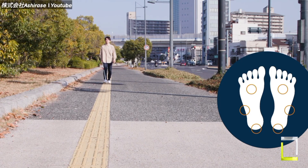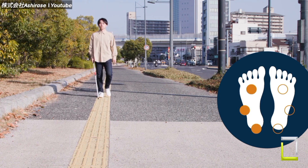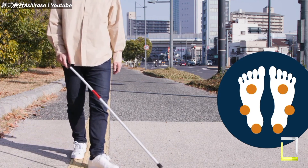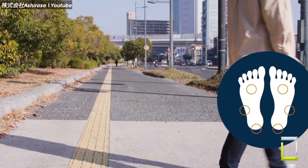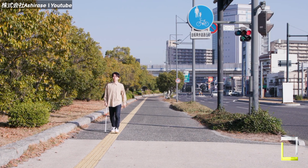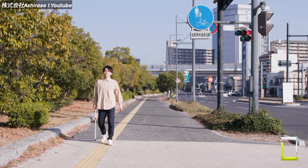While Ashirase is still in development, with an initial target launch date of March 2023, its ability to empower and liberate the visually impaired is clear. Stay tuned for more information on this groundbreaking technology, which promises to transform independent mobility.